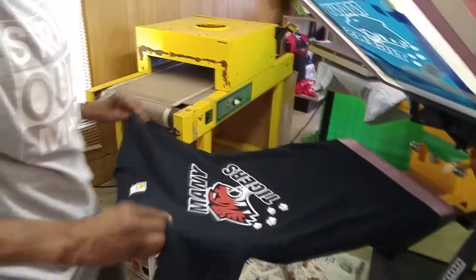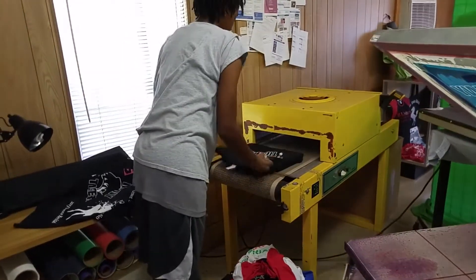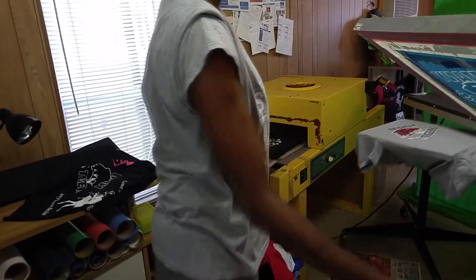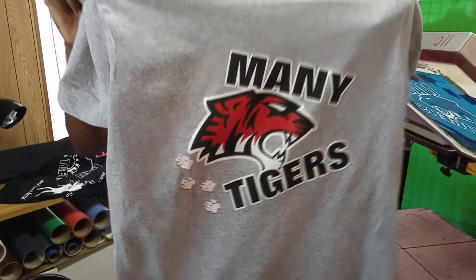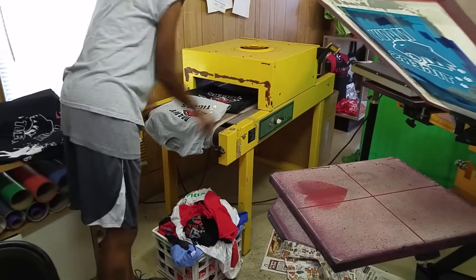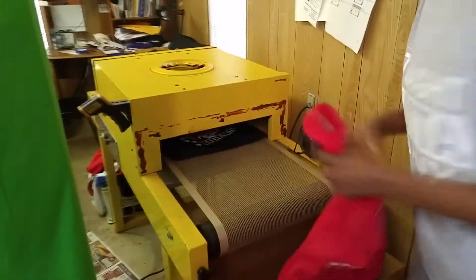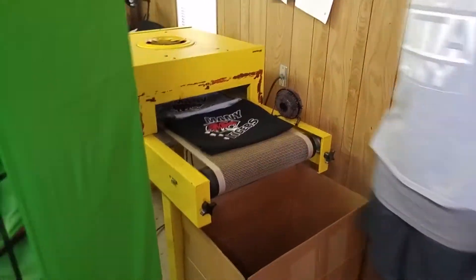You can check the black shirt out right here. We're going to go back around on this gray shirt and it should be ready to come off now. Printing these shirts like this is just something that I do to keep customers coming in regularly, because people want fresh designs for football games and stuff like this. So each week, I print a new design for each home game and sometimes for other games.